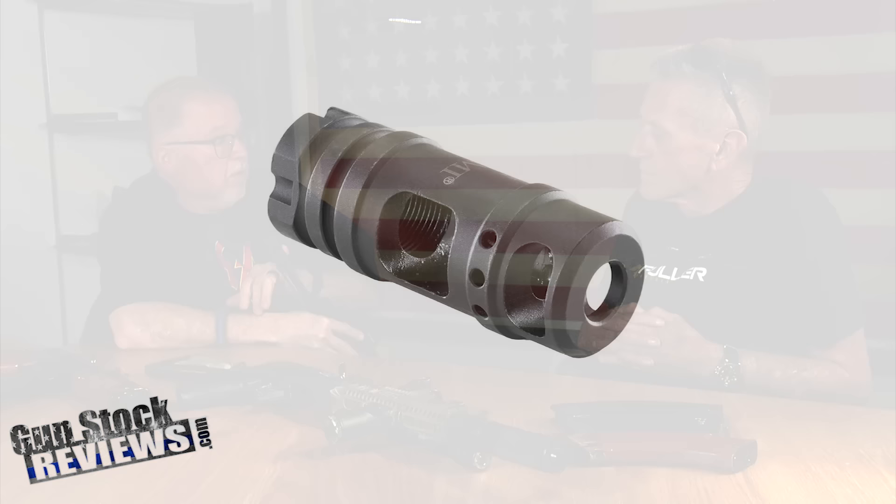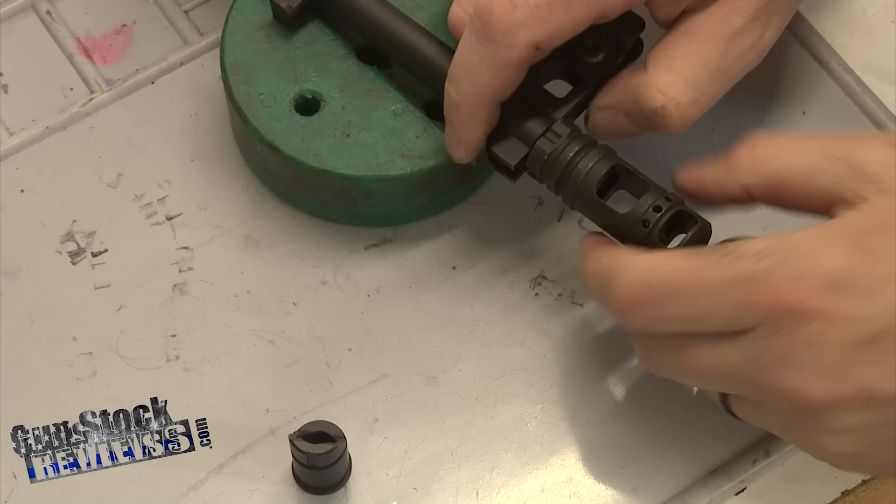This muzzle brake we threw on from Midwest Industries — a simple muzzle brake change is a piece of cake. This one happened to time perfectly, some do and some don't. The Midwest logo ended up on the bottom and 'made in the USA' is on top, but you know what? It works for me.